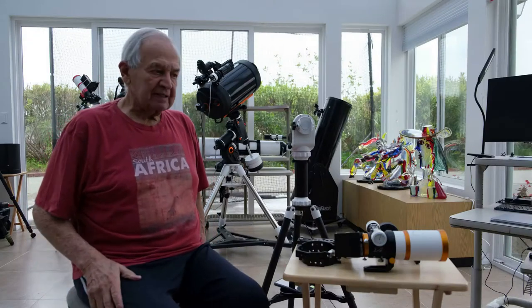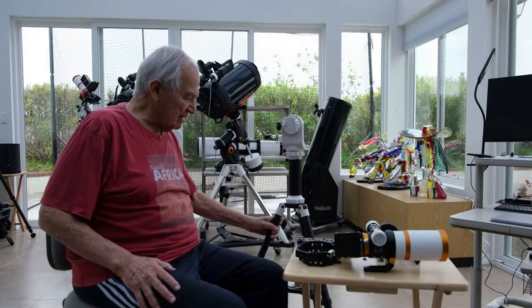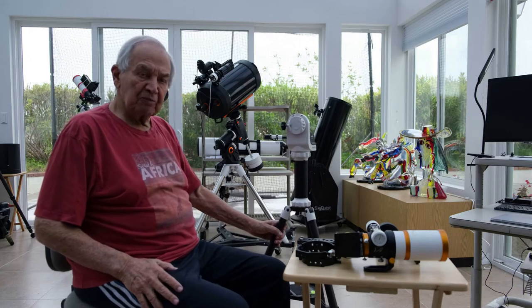First I'll discuss the simplest arrangement for the mount.